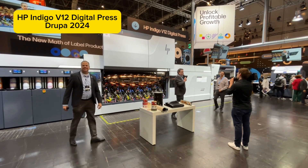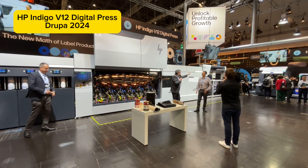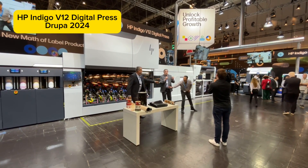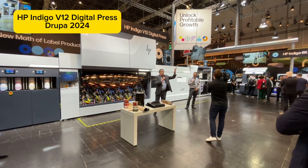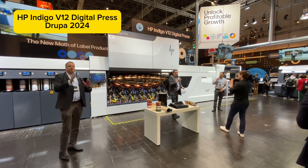The 6K is a great companion to the V12. Roy is going to take over and show you the HP Indigo 6K Digital Press. Thank you for your attention and your time. Please join Roy over at the HP Indigo 6K — if you have questions about the V12, please come on up. Thank you all. Enjoy the rest of the show.